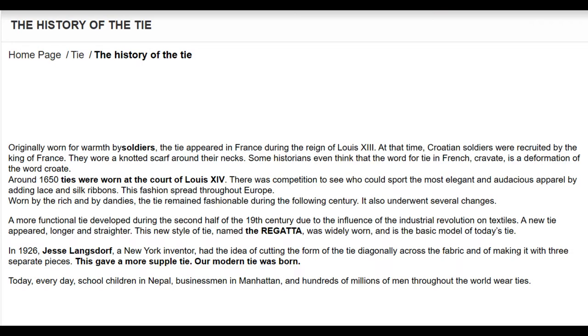Tie tying can be traced back to the Croatian missionaries who were soldiers who served in France during the 30 Years War. Their sense of fashion, which originally started with handkerchiefs, was adopted by the French nobility and then modified over and over to modern day tie tying. I hope you guys enjoyed a little history lesson.